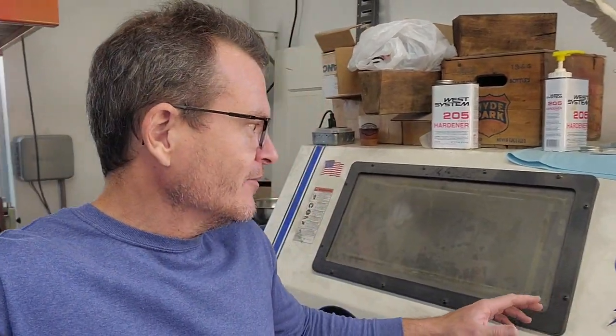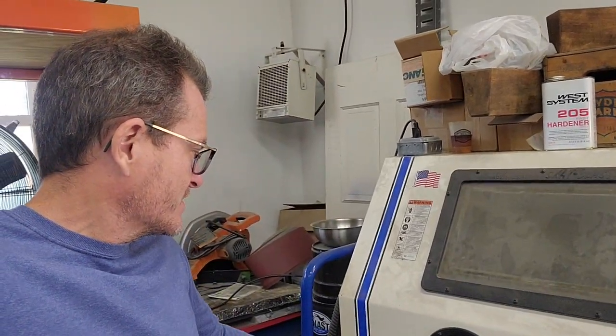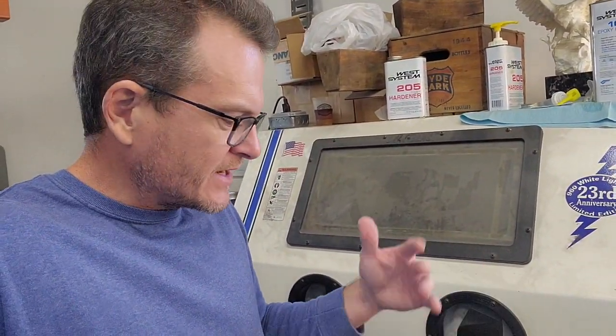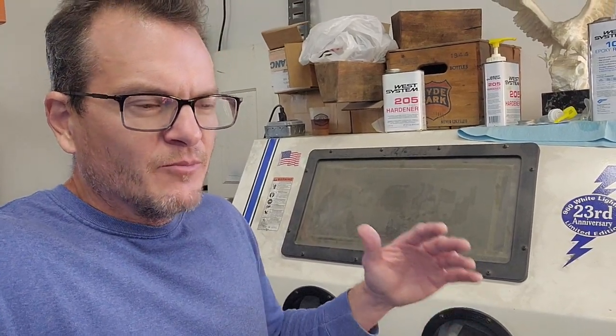Let's talk sandblast cabinets for a minute — another fun piece to have in your shop. I've had this Skat Blast cabinet probably 20 years or so. I always wanted one and finally got one. It's about having the right tool for the right job, but there are some things you need to know and some things I probably would have done a little differently.